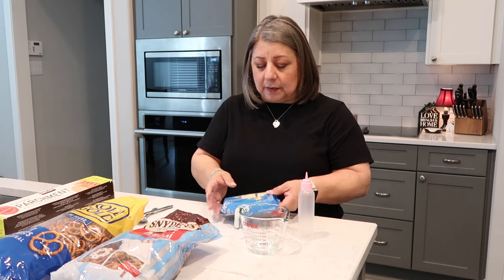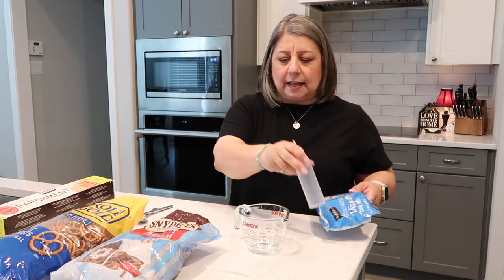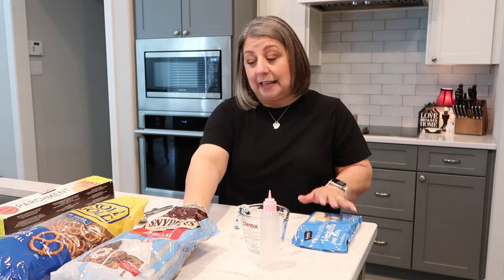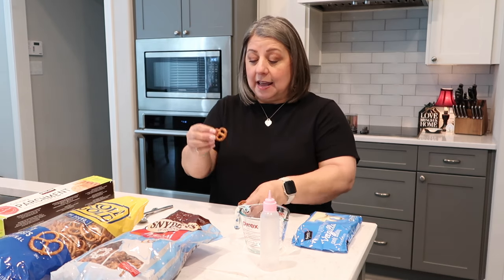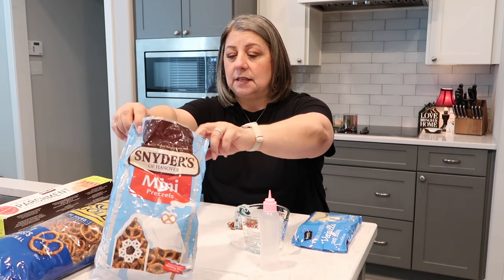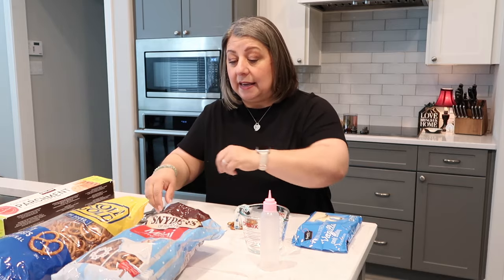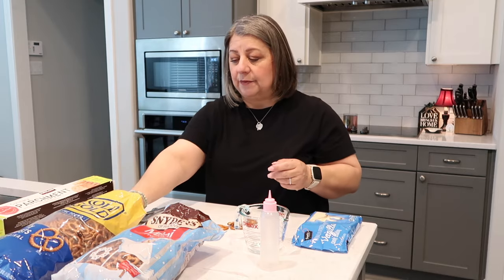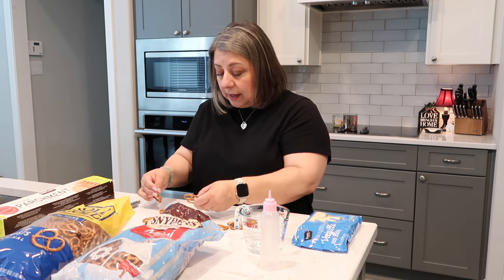A couple of things I'm doing differently — I'm using vanilla candy coating, not vanilla bark or anything like that. I'm not sure what the difference is and it doesn't really matter. I'm also using these little Snyder's mini pretzels, and I found some Rolled Gold which is actually my personal favorite — a little bit bigger. So I'm gonna try both sizes just to see if there's a difference.